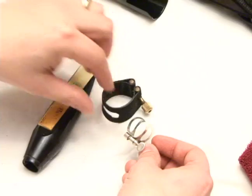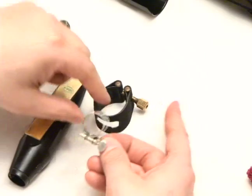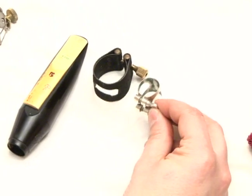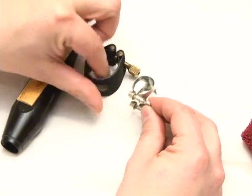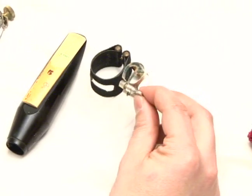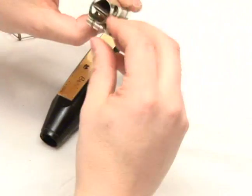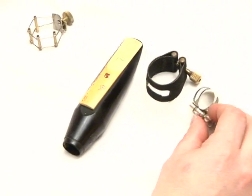Just a quick note: this particular ligature holds the reed by these bands with the screw being at the top. This one clinches the reed by the screws being on the bottom, so just make sure that you've got your orientation correct. The screws usually go to the right when you're looking down the saxophone — so my face is here looking down the reed, the screws usually go to the right.